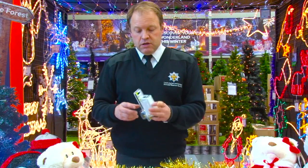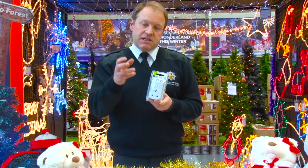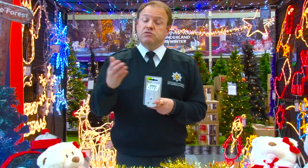Another option is a timed adapter. I'm sure you've seen the old type where you manually set it, but this is digital. It has a little readout at the top so we can put in when we want the lights to come on and when we want them to go off.